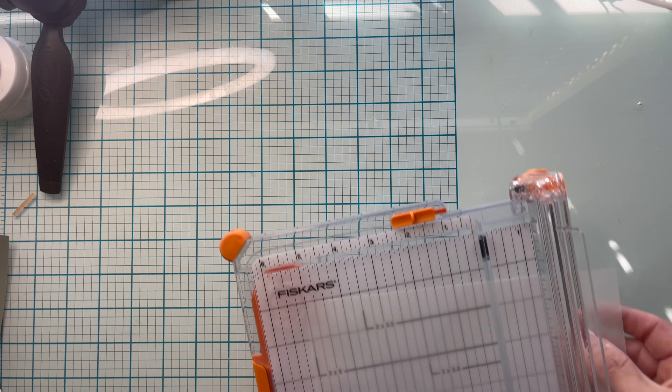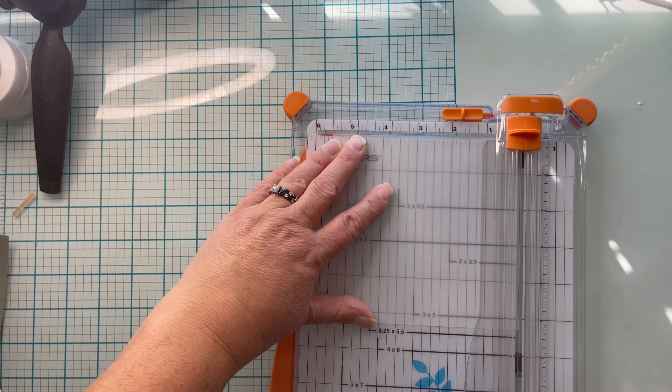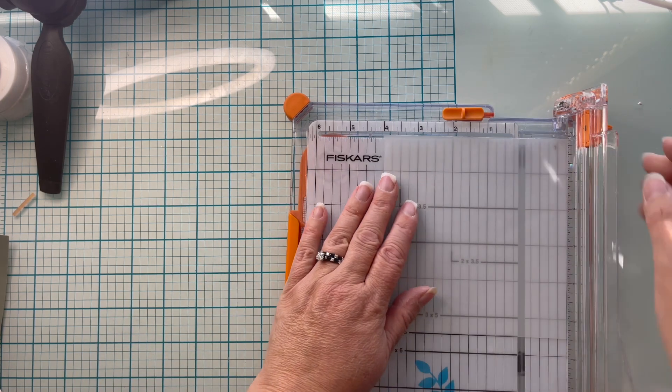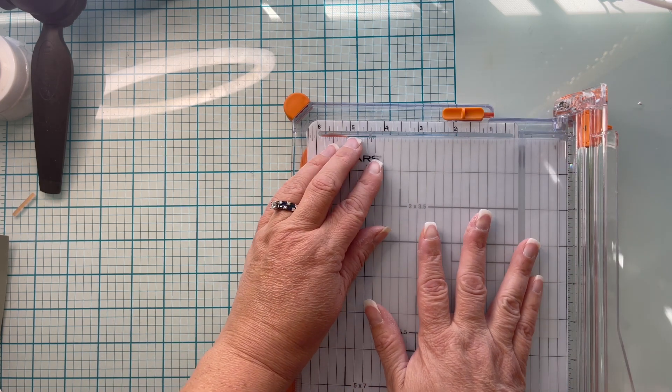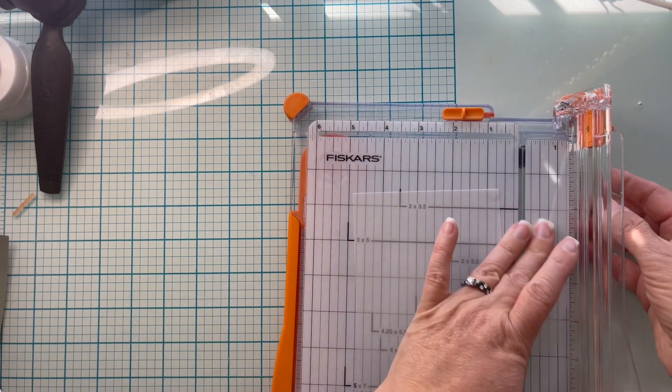I'm also going to go ahead and cut out my piece of vellum, and that's going to be the same size as my card front, so five and a half by four and a quarter. Make sure that you save your extra pieces of vellum — I pretty much keep all my scraps and utilize them often.